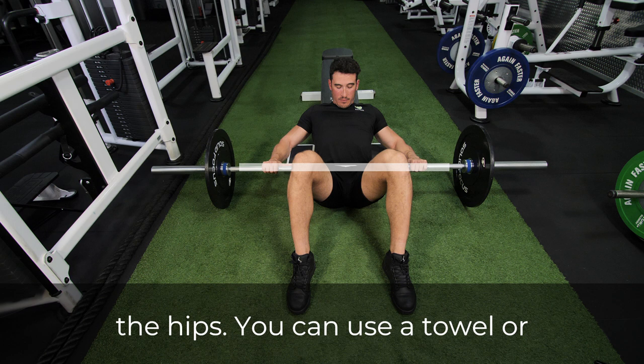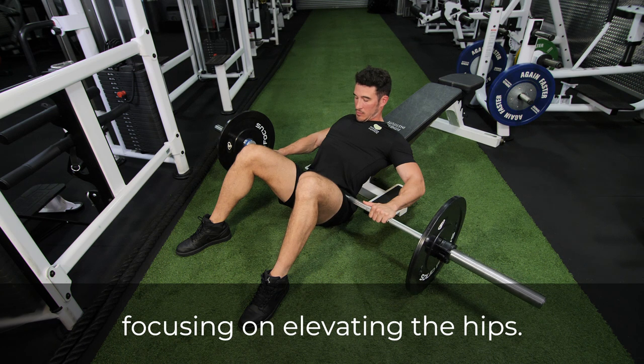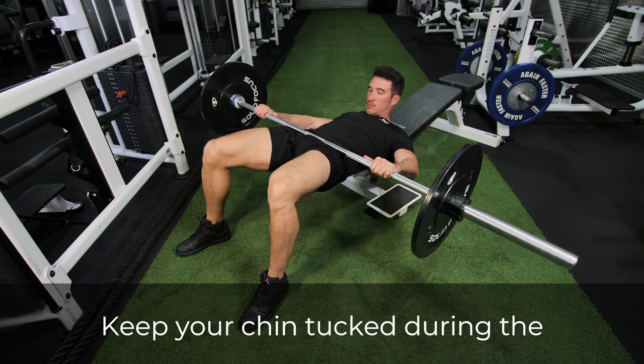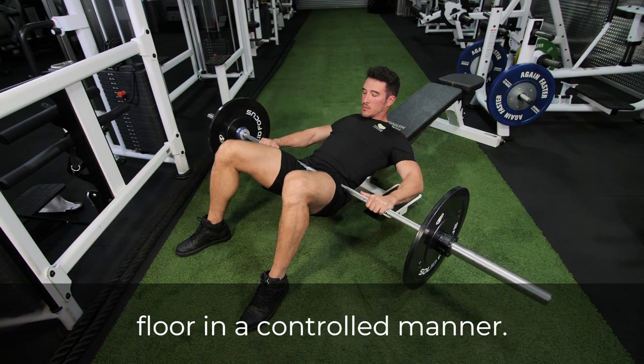You can use a towel or pad if needed. Push the bar up, focusing on elevating the hips. Keep your chin tucked during the full range. To complete the movement, lower the bar to the floor in a controlled manner.